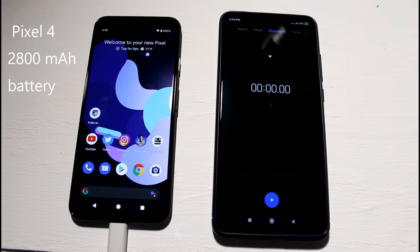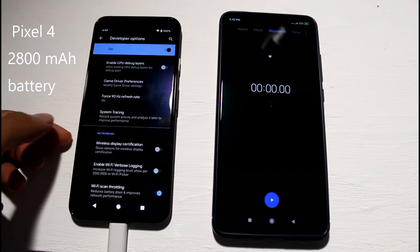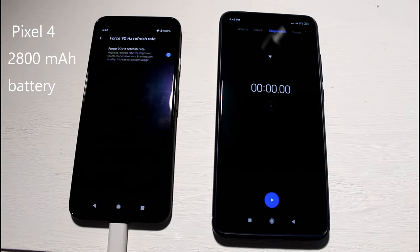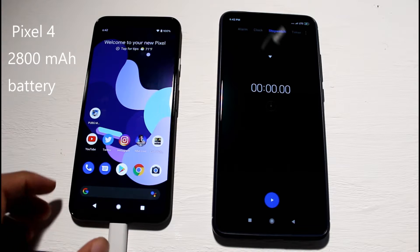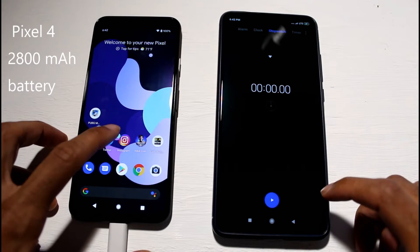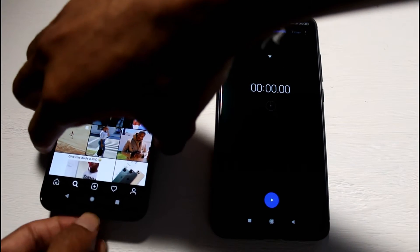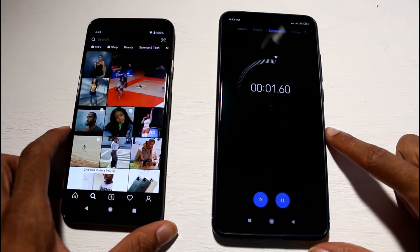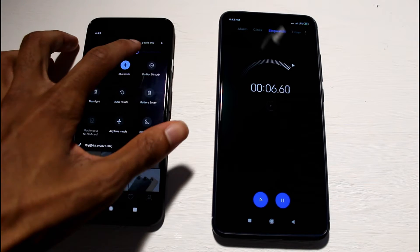Today we're doing a battery drain test on the Pixel 4 with forced 90Hz. In developer options there is an option to force 90Hz so it works all the time — when that's off, 90Hz only activates at 75% brightness or above. We're starting at 100% and will do about an hour of Instagram with brightness at about 80%, just to be fair.